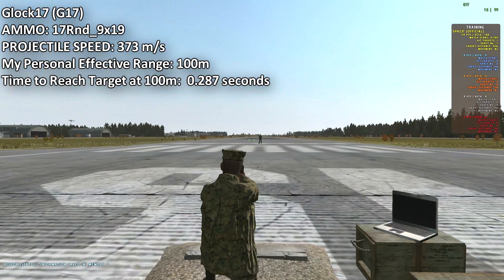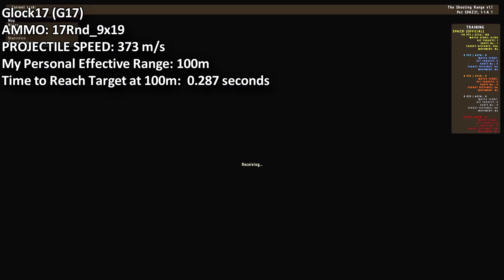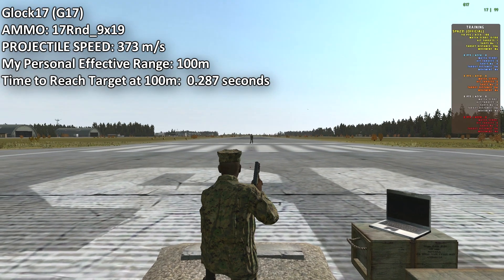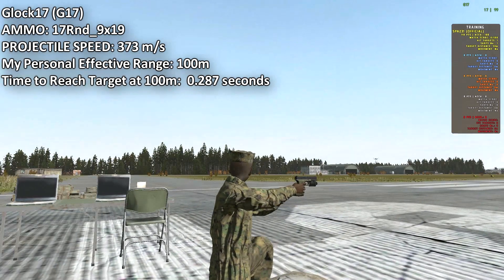Very useful in the dark, at nighttime. It uses a 17-round clip, 9mm. I really like this gun.